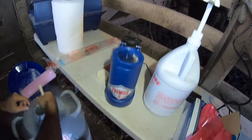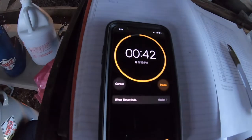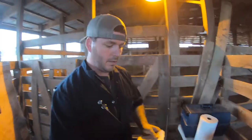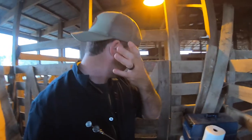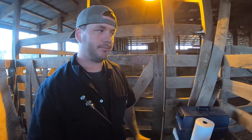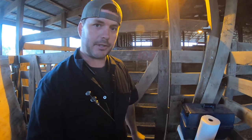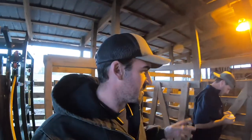Semen's in our thaw unit — 45 seconds on the timer. Fall breeding 2020 is here. They say it's like riding a bicycle. Eric's getting the semen ready now that it's thawed out. He'll get it in his gun, we'll get this heifer in the chute, and we'll get this show on the road.